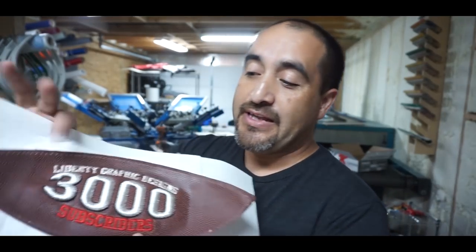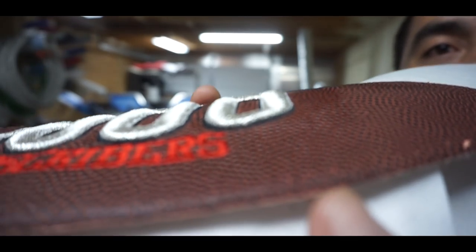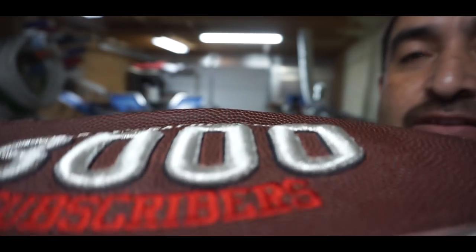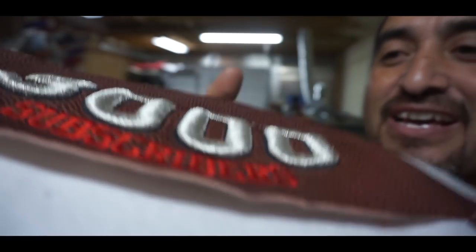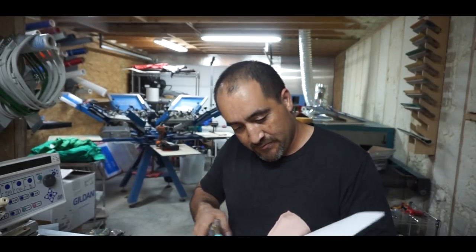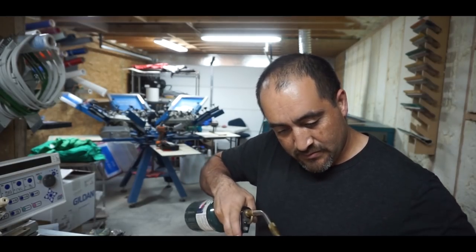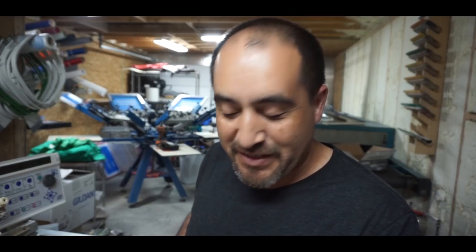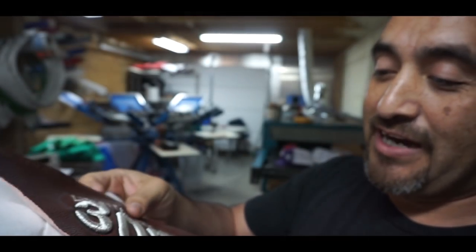If you guys hear that noisy sound, that's the AC. The camera quit running but this thing is done embroidering. I wish you guys could see it — it looks awesome. Let me show you the 3D. I mean, that thing is thick — see how far my finger goes in there? That stuff looks really nice. I just got to clean it because it's still got some fuzzies in there from the foam. That's a little trick to get rid of the fuzzies when the foam's sticking out.